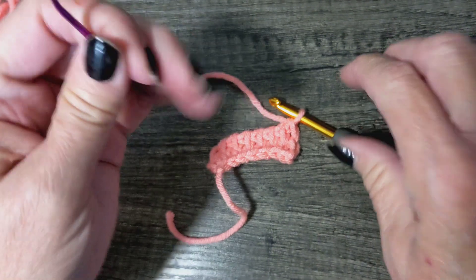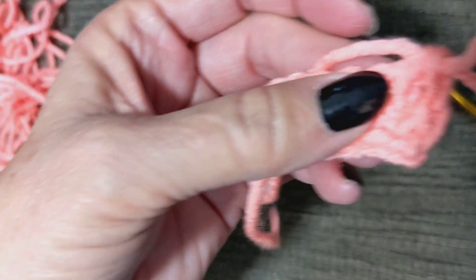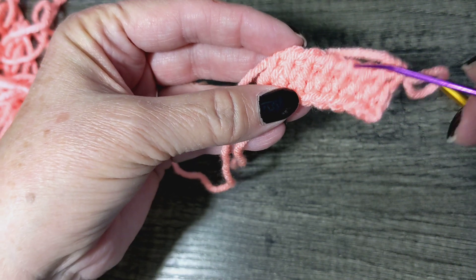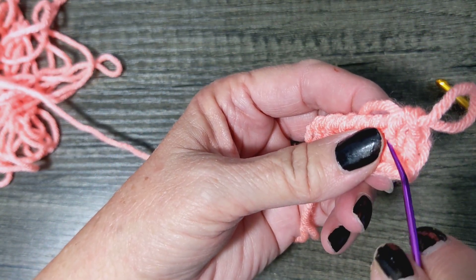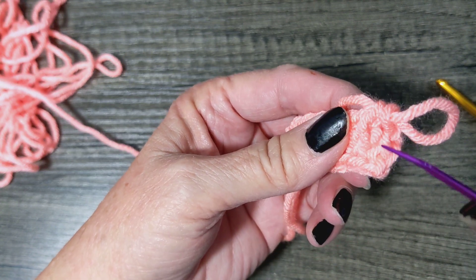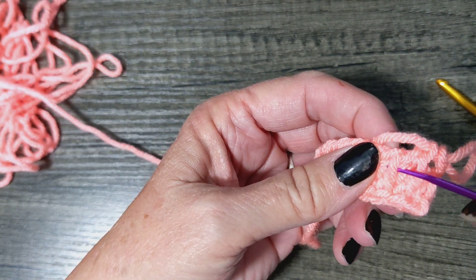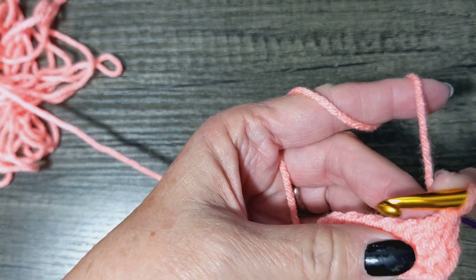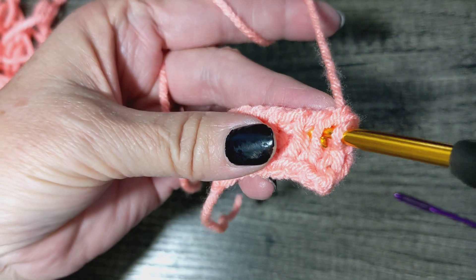Let me grab the darning needle so we can really see this. Okay, here's what it looks like if you're looking at it straight on — just like this. There's your bars. If you tilt it a little, you can see this bar right here — that's your front bar — and then under here you see that second bar — that's your back bar. Same thing here: there's your back bar, there's your front. Back, front. So you're going to put your hook right through that back and that front at an angle, just like that.